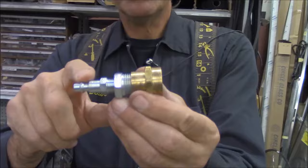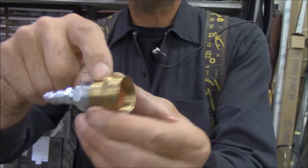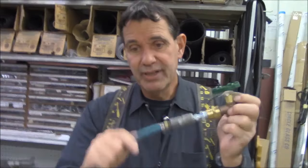What we need is an air quick connect, a bushing, and a hose adapter. You never take and put more than 50 pounds of air into your house systems.